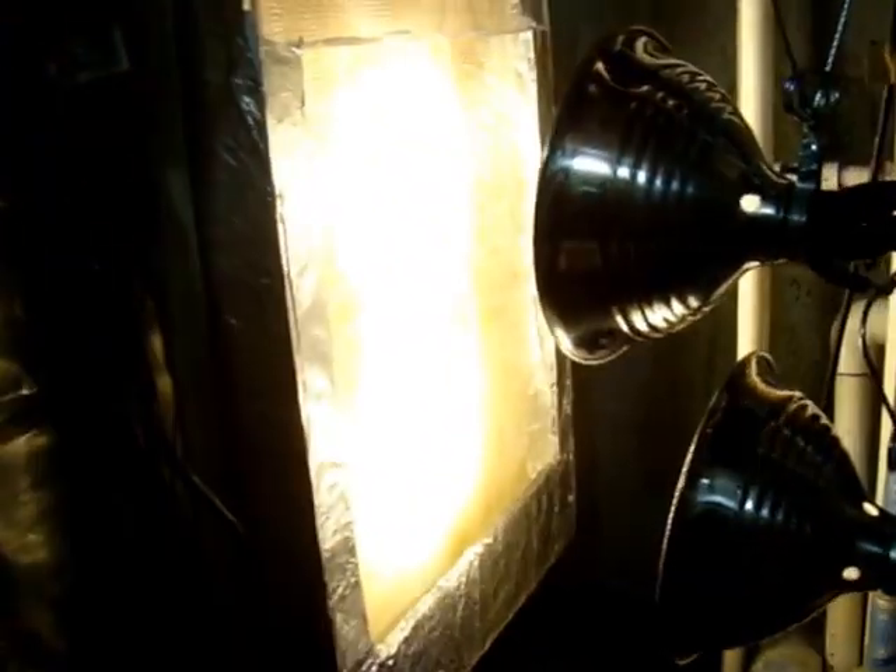I have the output of the turf scrubber going into a filter bag at the bottom just to catch anything that may come off the screen. Some people let the turf scrubber drain right back into their sump for copepod production, but for now I'm filtering the output just to make sure no algae comes loose off the screen and ends up in the display tank. Right now I've stopped running the lanthanum chloride and stopped running GFO — all I have is my two skimmers running.